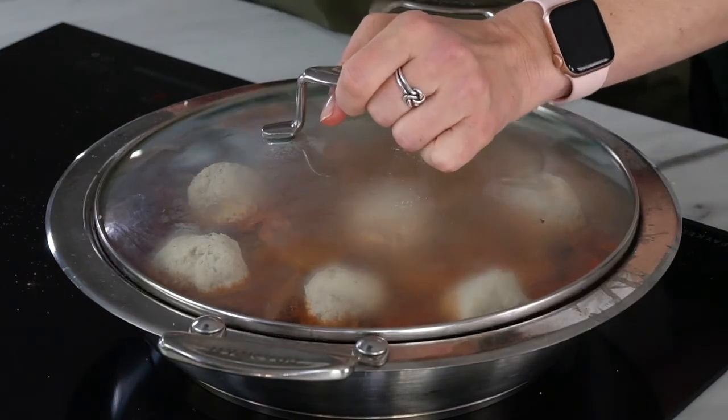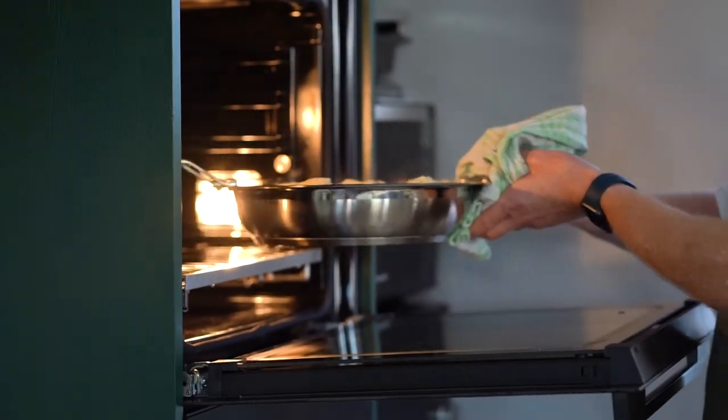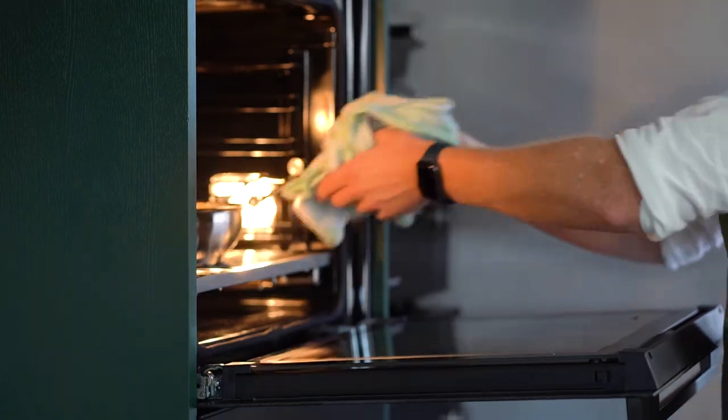Lid on, 15 minutes on a medium heat and those dumplings are going to puff up beautifully. Then into the oven for a final 10 minutes at about 180 degrees, just to get a bit of a crispy top.